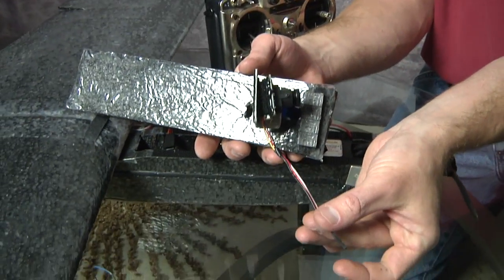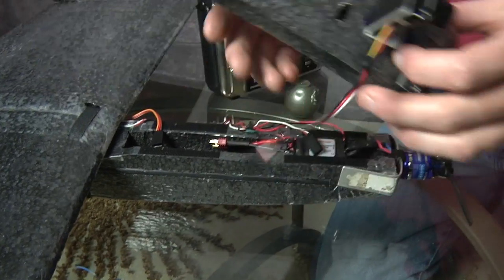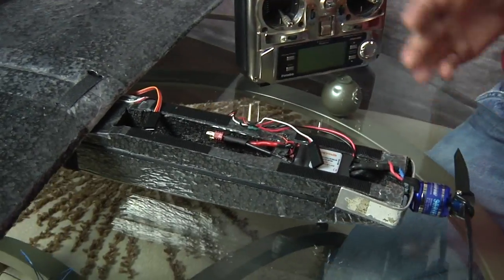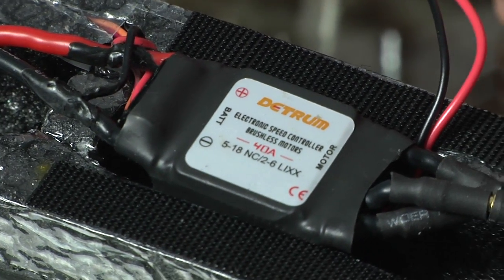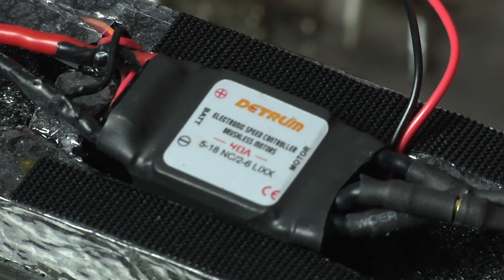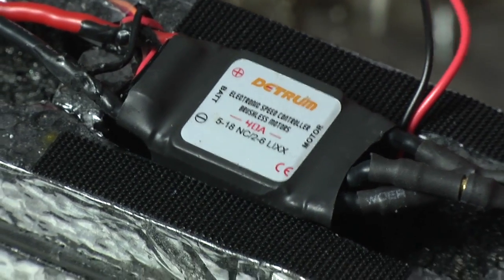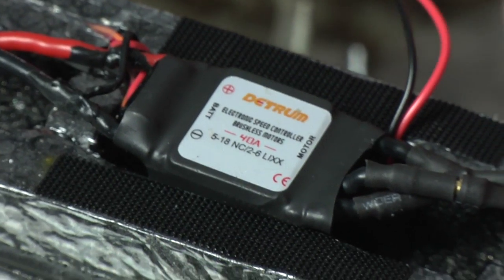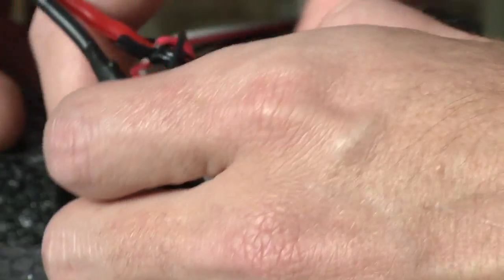That's all there is to it — just wire a servo lead in. To get power to it, I wire it into the battery. I like to run everything off of one battery so there's only one battery to monitor. The problem is the power going to the motor tends to be a little unclean, so it needs to be cleaned up. The easiest way is with a power filter.